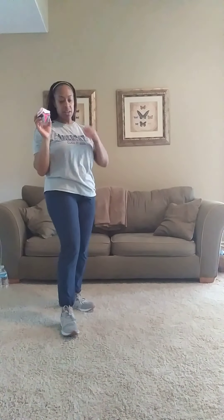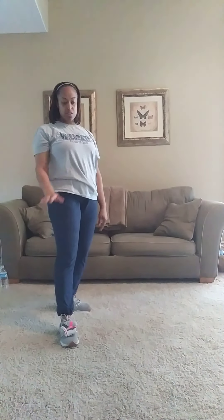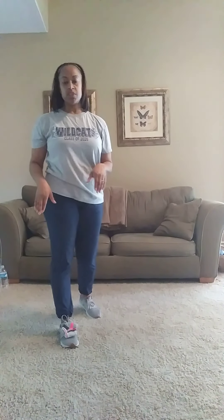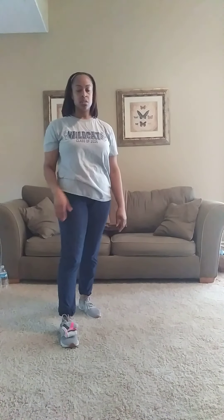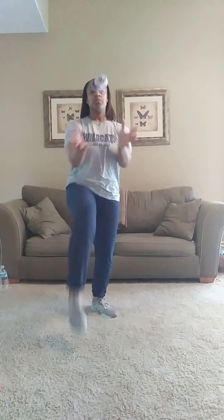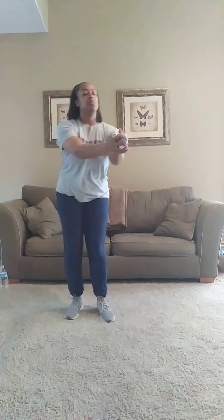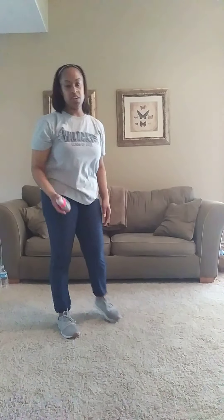Last trick — place the sock on my foot. Doesn't matter if it's your left or your right, choose one foot, place it on the top, and try to toss it and catch it. One more time. Good.